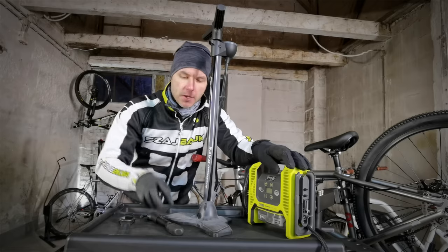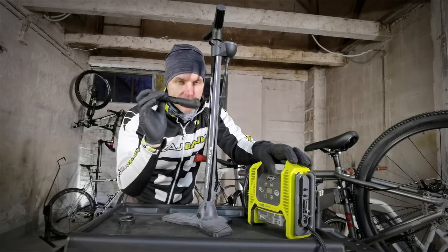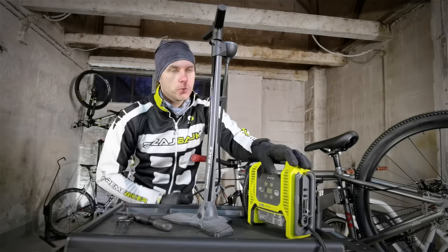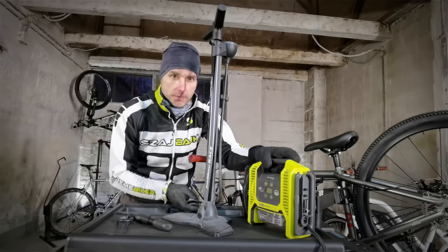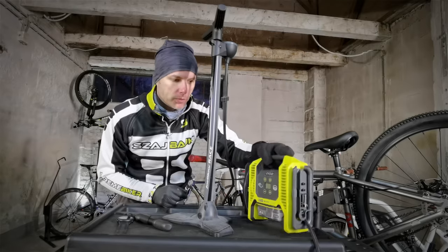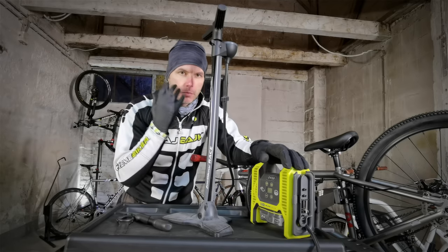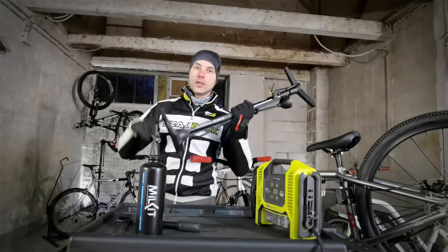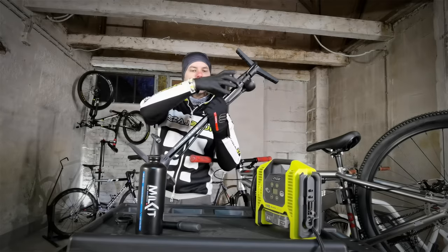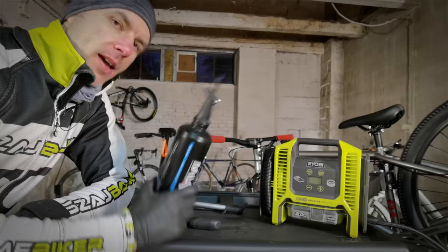Quick summary: the floor pump was the fastest, the cordless inflator a little slower, and the mini pump the slowest. If you don't want to spend money and you only have one bike you sometimes ride, the mini pump is a must-have. The floor pump is a must-have for someone who trains and rides regularly or has two or three bikes. For bicycle workshops, a compressor would be the best option. It's also good to know that some floor pumps have a special chamber for inflating a tubeless system.